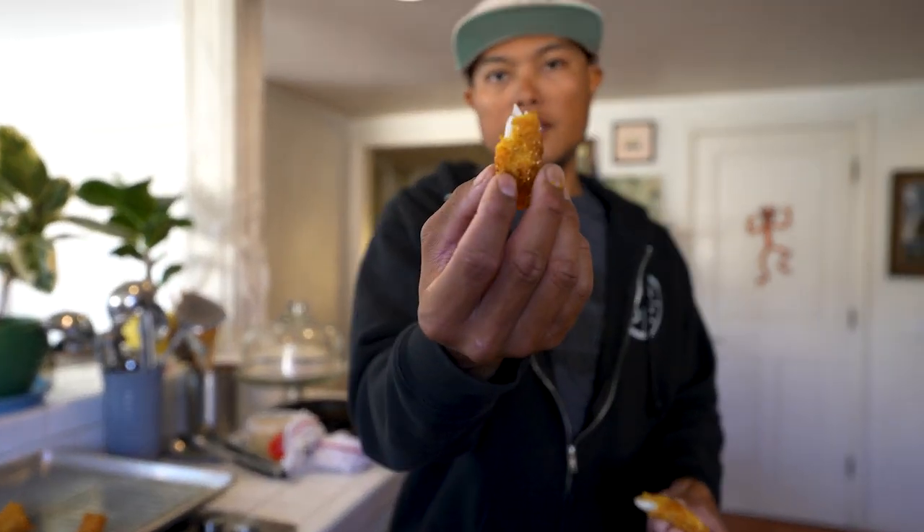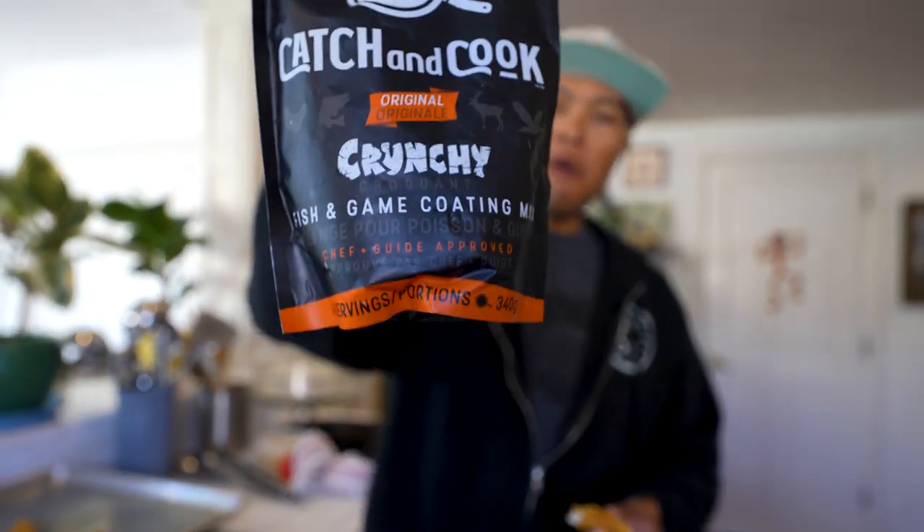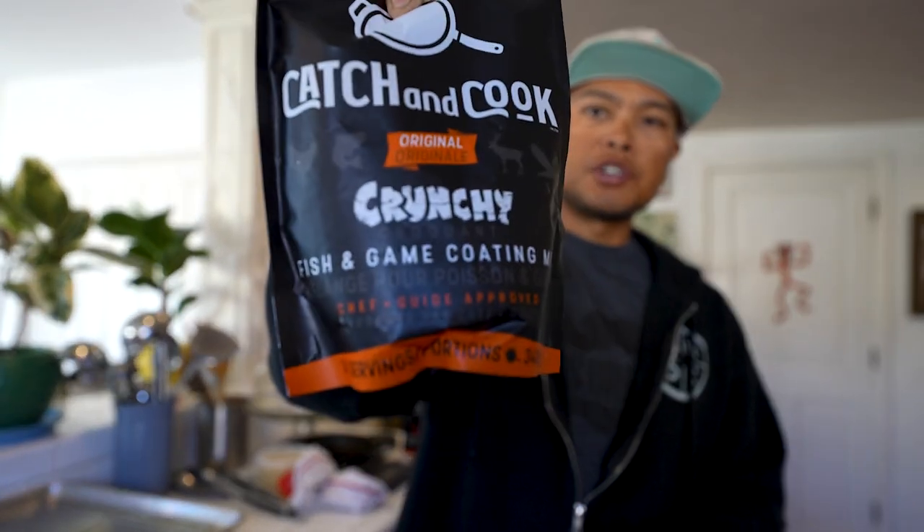Moment of truth — first taste test with the catch-and-cook and vermilion rockfish. That's really good. Good job, guys. I'm a fan. I can taste some of the garlic seasoning. I can taste the original formula of catch-and-cook here. In the back of the directions it gave an option to create a double layer of the catch-and-cook for an extra crispy experience. But especially with good fish, I want to enjoy the actual flavor and texture of that vermilion rockfish, so I chose to go with one coat. Look at that. I can do that.